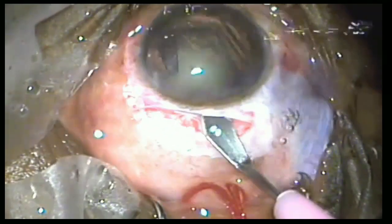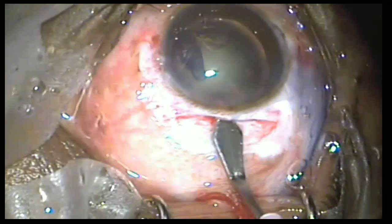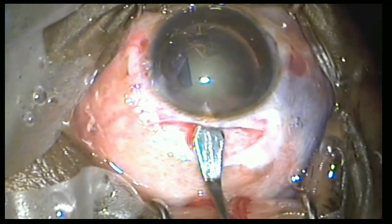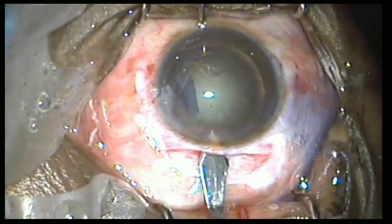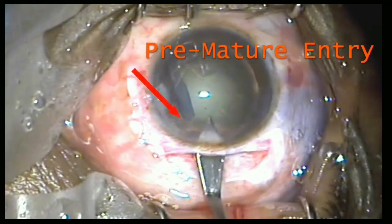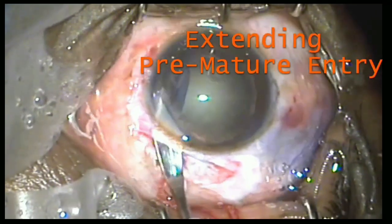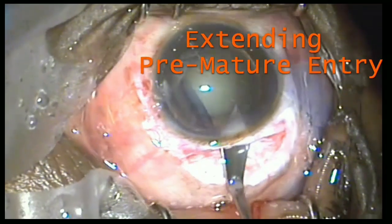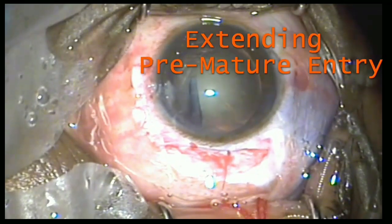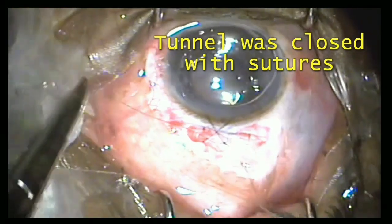Here the surgeon is trying to do the keratome entry, but the surgeon has entered the keratome slightly prematurely. The surgeon could not identify this problem and extended the keratome entry, which led to prolapse of vitreous out of the eye. This made it difficult to perform the surgery, and at the end, sutures were placed to close the tunnel. How do you overcome this problem?